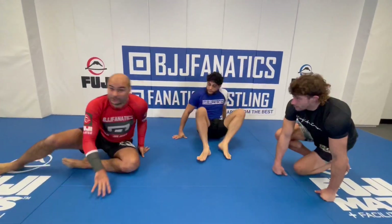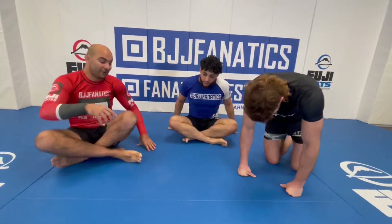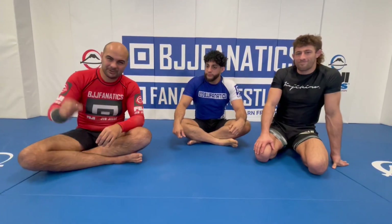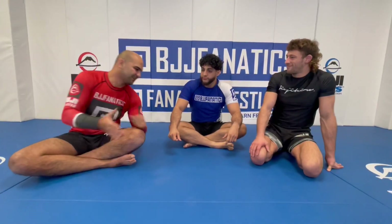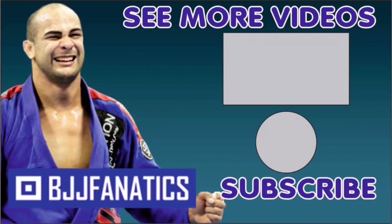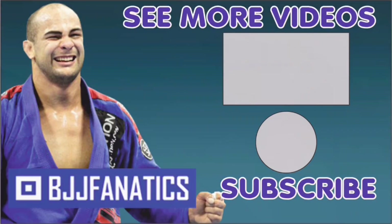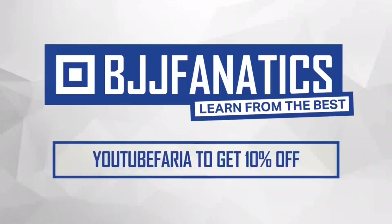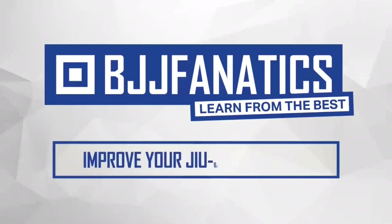He even has an entire structure all about no-gi passing. As you can see, something very simple that works and that everybody can do. Make sure to check it out at bjjfanatics.com — just type his name, Ethan, and you'll find it. Please help grow this YouTube channel by clicking subscribe, and to watch more videos click 'see more videos.' Use the promo code YouTubeFarya at bjjfanatics.com to get 10% off any instructional video and improve your Jiu-Jitsu faster.